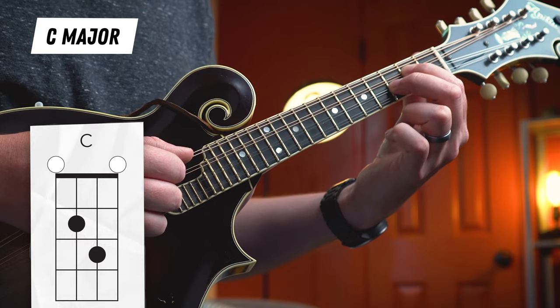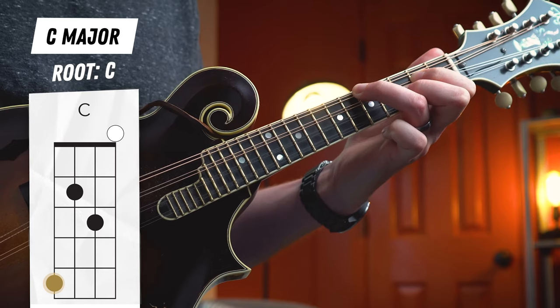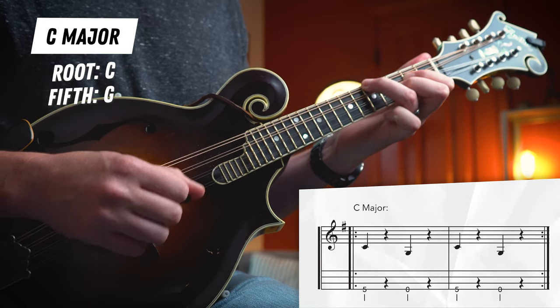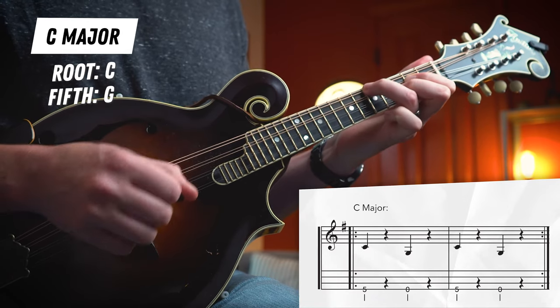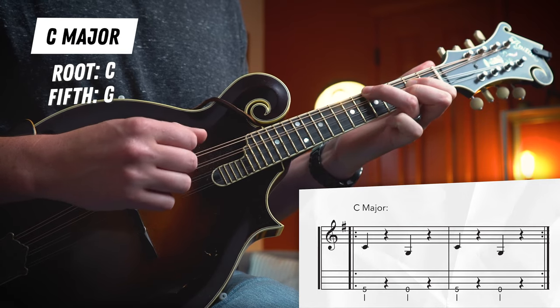Next, let's check out our C chord. Our basic open C shape — the only issue is that we don't have a low root in this shape. The lowest possible C that we could play is right here on our fifth fret. So let's start with our ring finger right there on the fifth fret of the G string. And our low fifth is just gonna be our open G string right here. So this shape requires a little bit of motion with your ring finger between your fifth fret on the G string and the open string. Then for the chuck of our pattern, we're gonna play our D, A, and E strings for our open C shape while we move our ring finger up and down for the root and fifth. It's a little bit trickier, but try it with me.